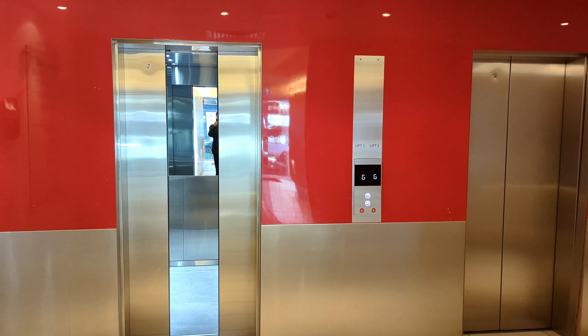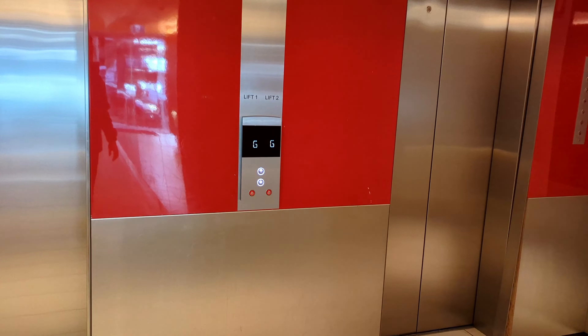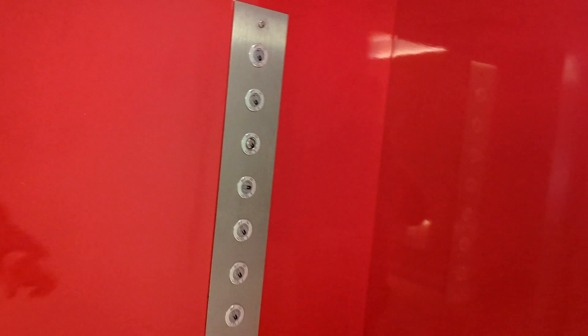They modernised this lift just this year, so it's very recent. And I think this is the old panel for the Otis, and I think those are their key switches.